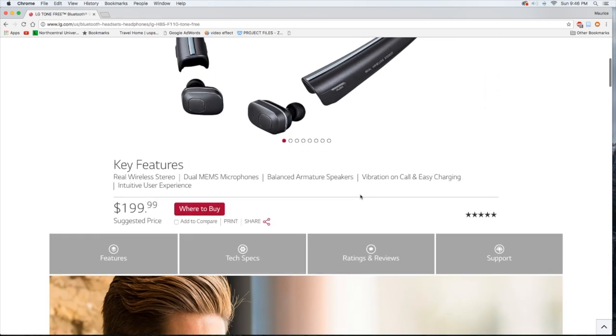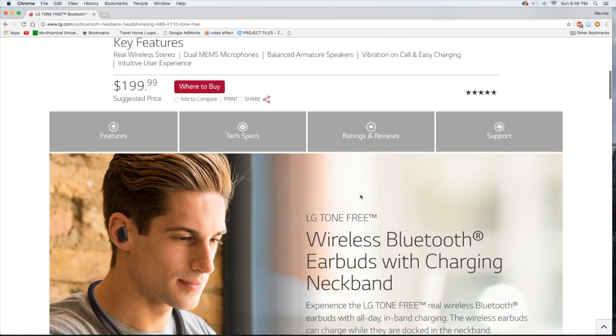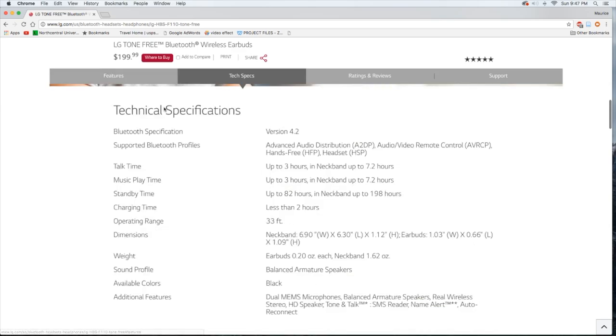I got mine from Best Buy — they just came into stock not too long ago, and as soon as they were available I picked them up to review. The product is billed as the LG Tone Free real wireless Bluetooth earbuds with all-day in-band charging — the earbuds can charge while docked in the neckband. Specs include Bluetooth 4.2 and up to three hours talk time.